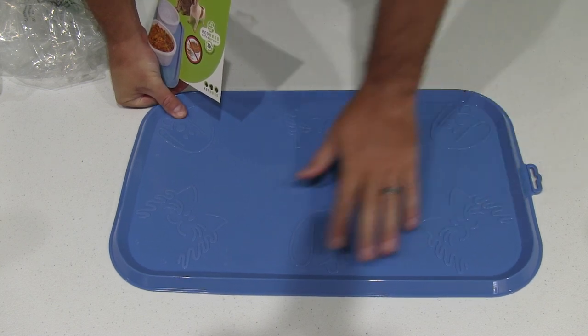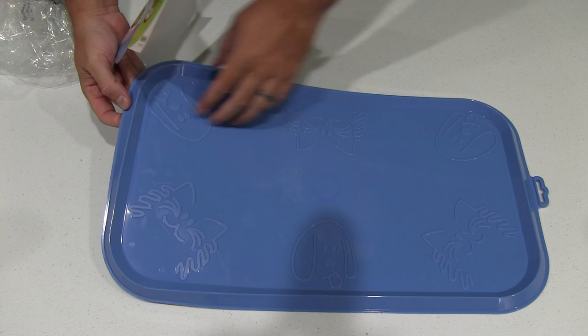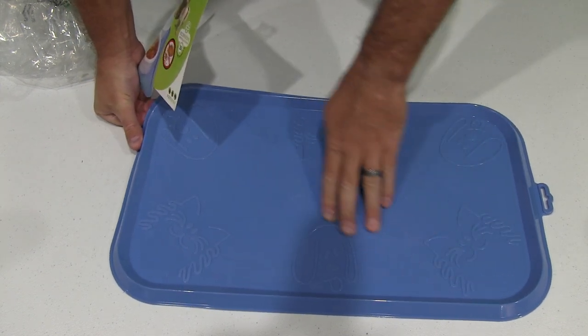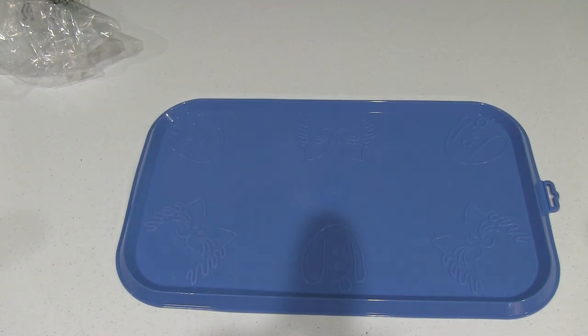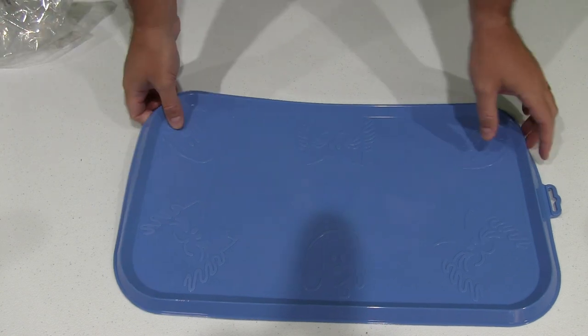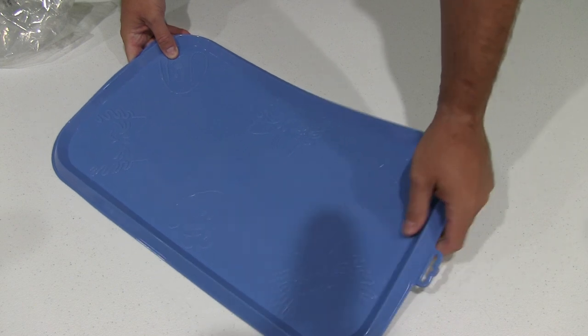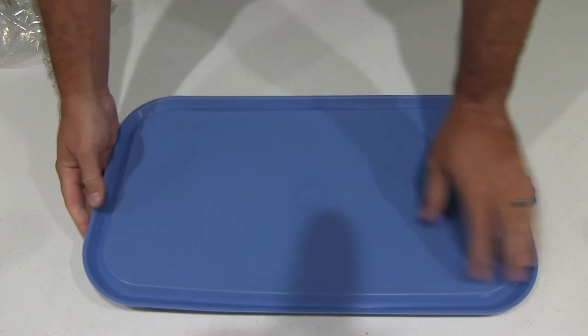It feels really nice and it's got this ridge on the side, so if they spill water or whatever, it'll better prevent it from getting on your carpet or floor, whatever surface you're using it on. Really high quality. It's got a hanger right here too, which would be handy if you wash it off and hang it up to dry.